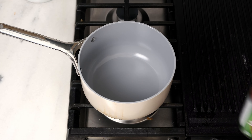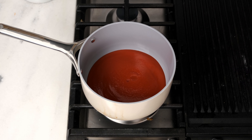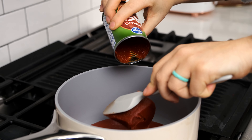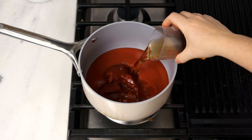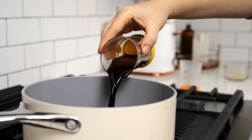Set a medium saucepan over medium-high heat, then add one 15-ounce can of tomato sauce, three ounces of tomato paste, a half cup of apple cider vinegar, six pitted dates, and a half cup of coconut aminos.